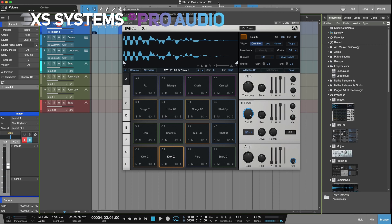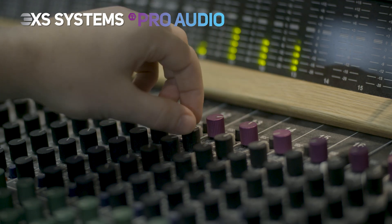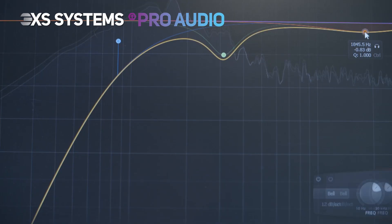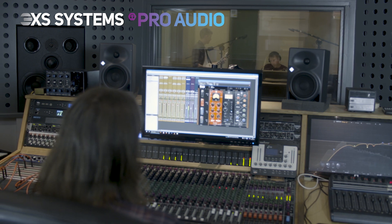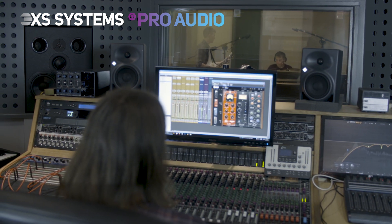Studio One and many others, to ensure the smoothest running of all your tools and applications, meaning that you can set it up with your audio interface and software of choice and be ready to go with the absolute minimum of fuss.